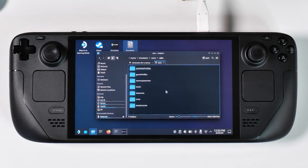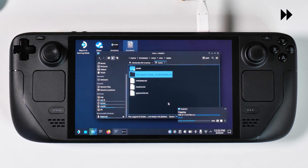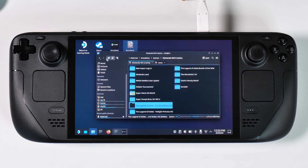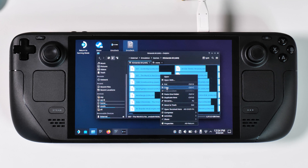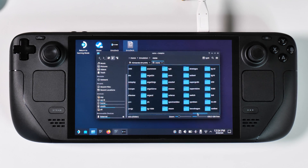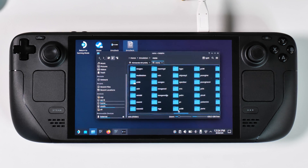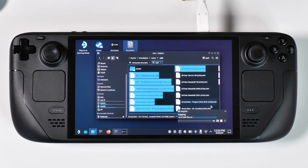Wii U games are a bit different from all other systems — they need to be placed in another folder called ROMs within the Wii U folder. But for every other system you can place them directly under the system folder. Simply copy and paste your games into the correct folder in your EmuDeck emulation folder — do this for every single game and system that you want to play on your Steam Deck.